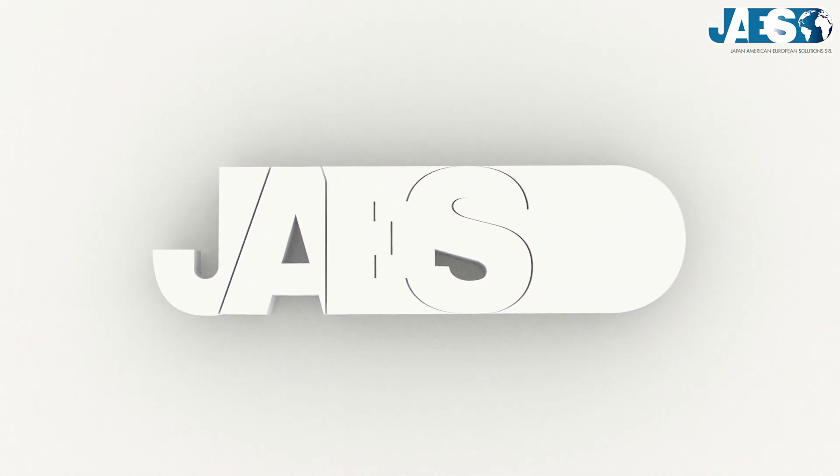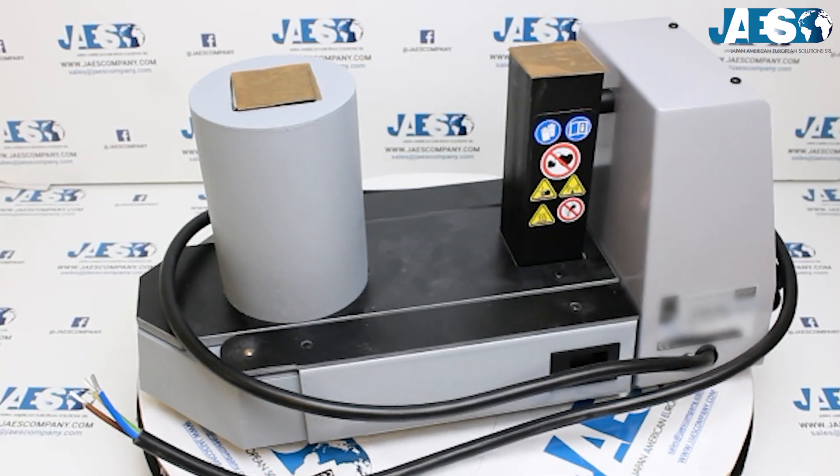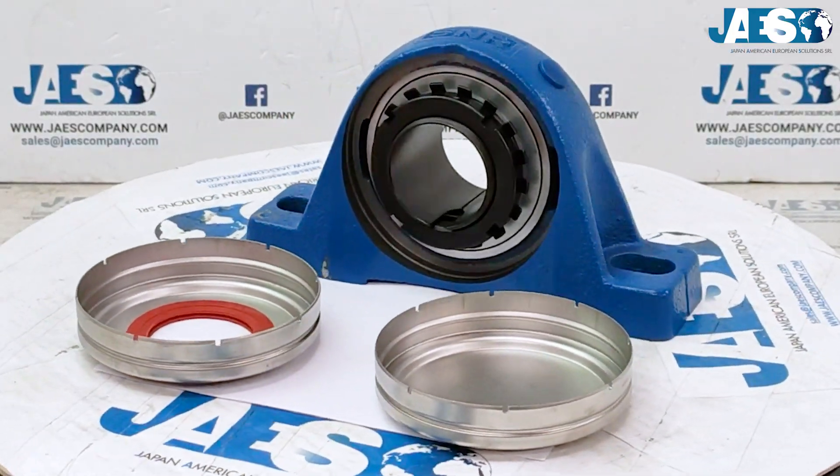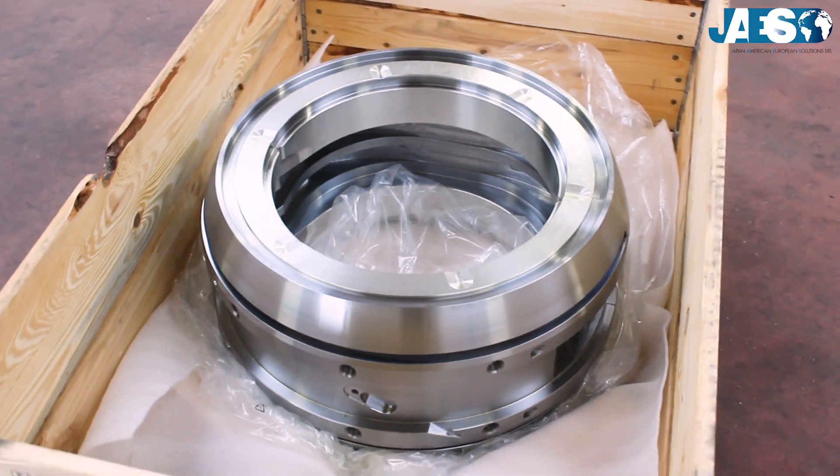JAWS, leader in the industrial supply sector for more than 10 years, has become the reference partner for some of the most important engineering companies by providing them with every kind of bearing.